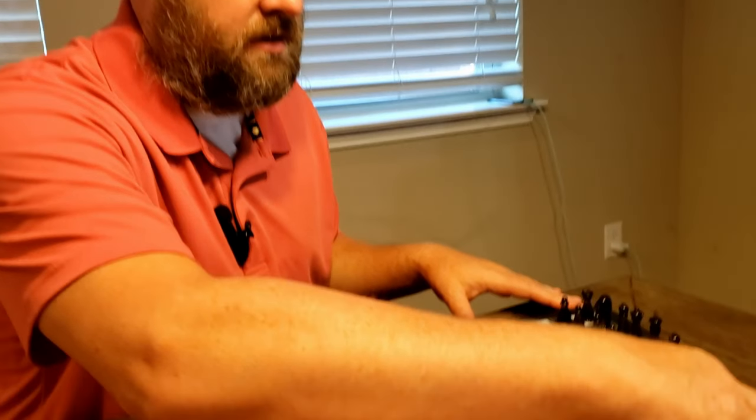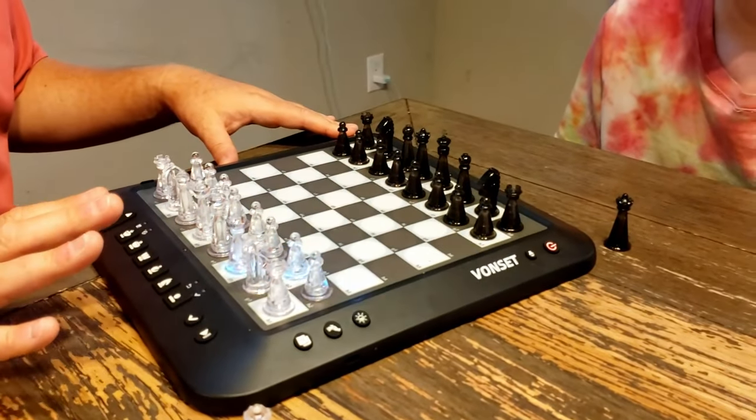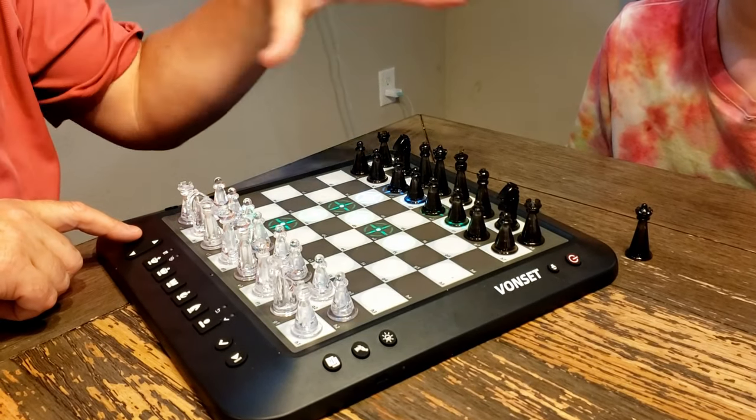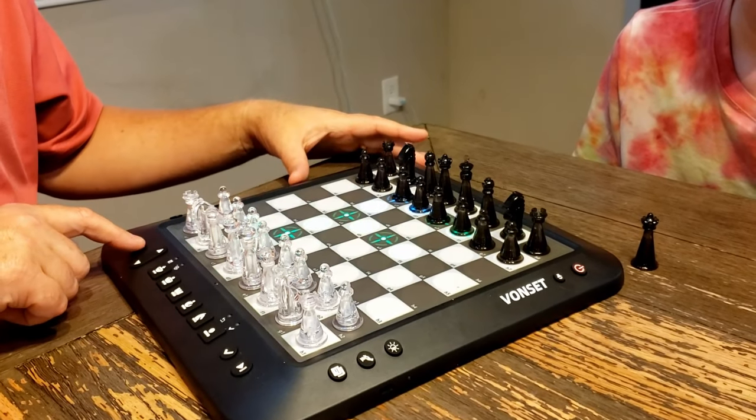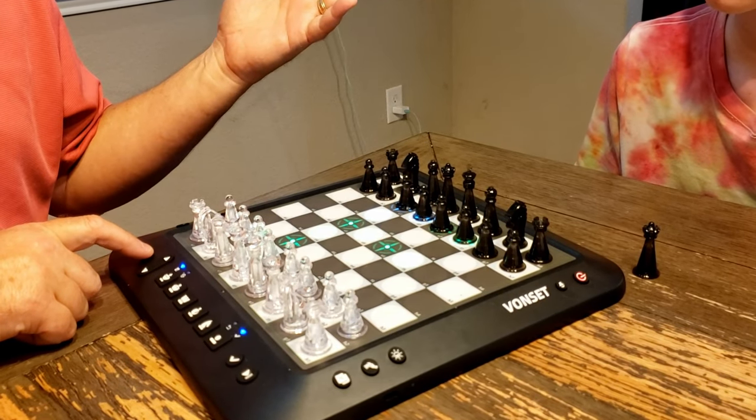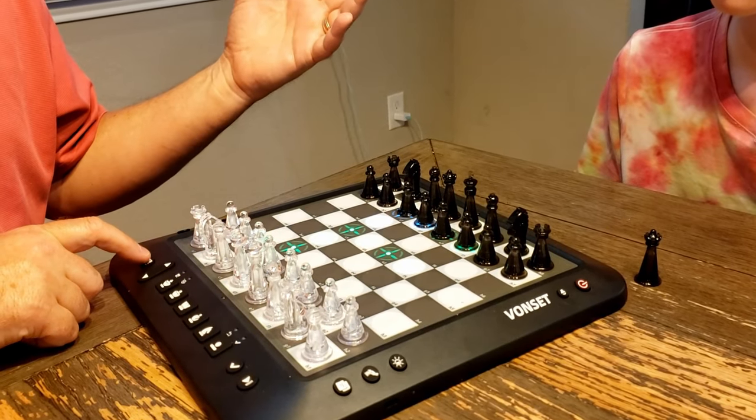Just to show you quickly, we're going to hold down the power button and it'll turn on. It's got a lot of features — it'll actually show you where to put the pieces, and you can go in match mode, human mode, or training mode.